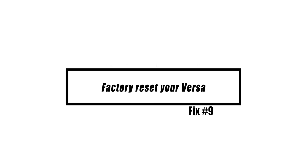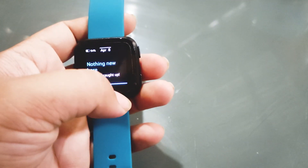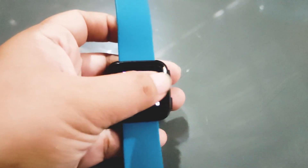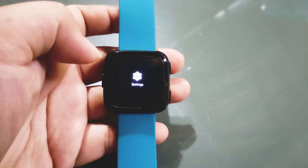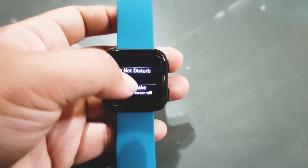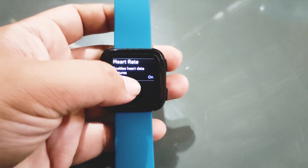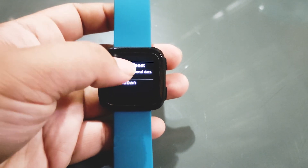If the battery drain on your Fitbit Versa remains despite your efforts, you could consider doing a factory reset. To do a full Fitbit Versa reset, swipe left on the screen and continue swiping left until you find the settings app. Tap settings, swipe down and tap about, then tap factory reset.